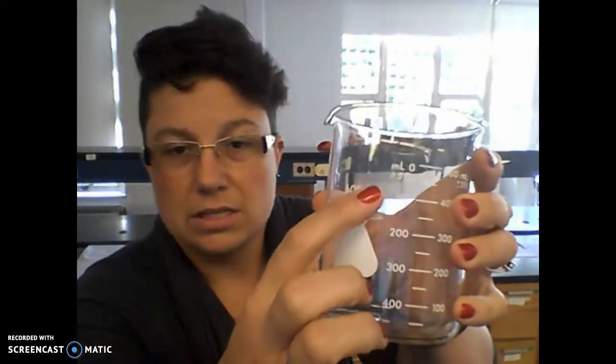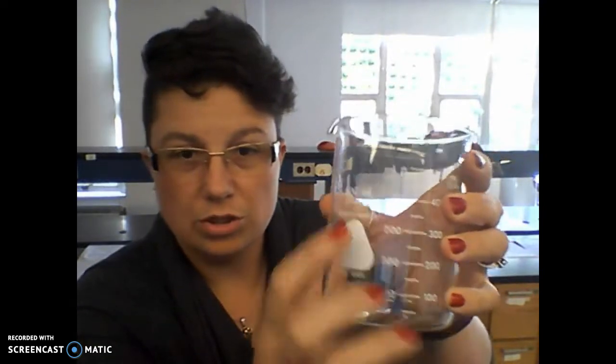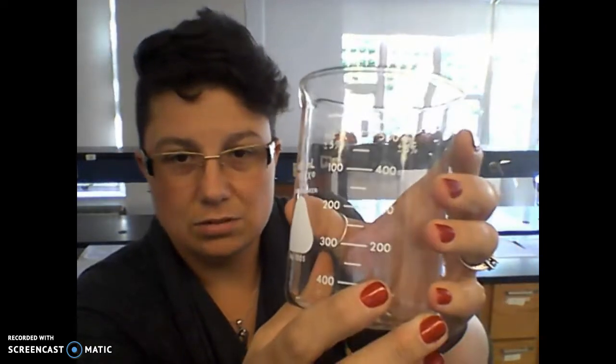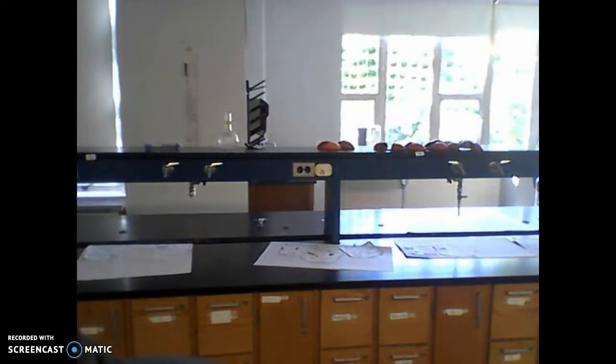The beaker — on the side it tells you what size it is. This is a 600-milliliter beaker, but the lines only go to 500 because 600 is right to the brim. So when I say pull out a 600-milliliter beaker, this is the one you have. The drawers all have the same equipment.